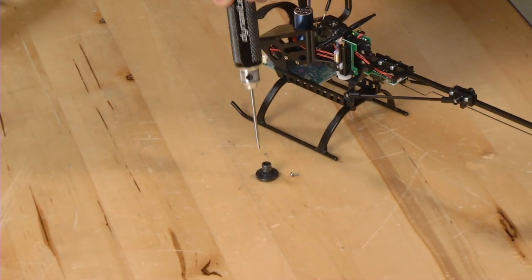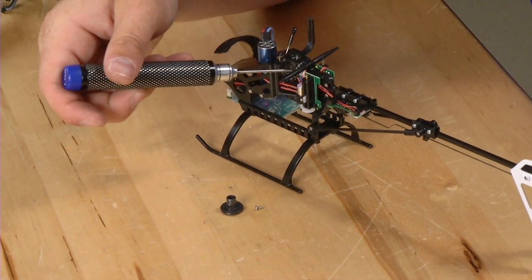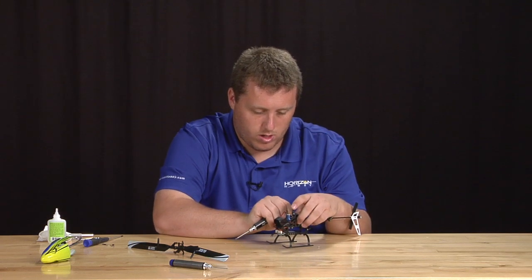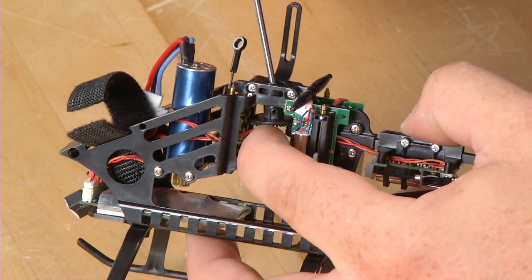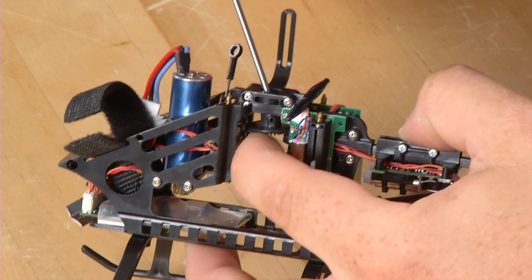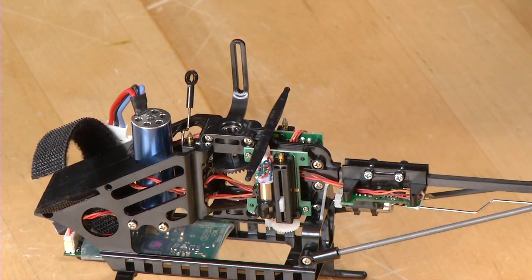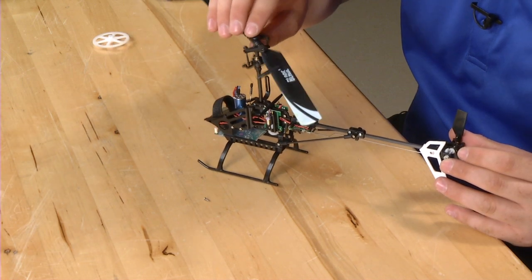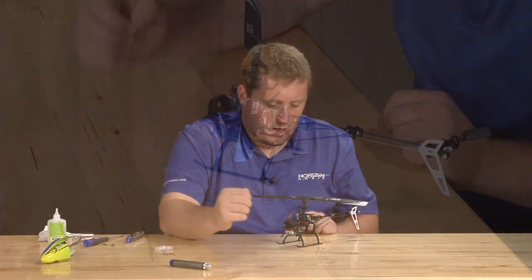We will now insert the black gear above the front metal gear on the torque rod by sliding it in. Hold the metal gear up using your finger and take a rod and push back towards the boom — the gear will snap up into the cup to hold it in place. You can then let go and the gear will stay in there. We will now install the main shaft by sliding it through the bearing, then align it with the black plastic gear.